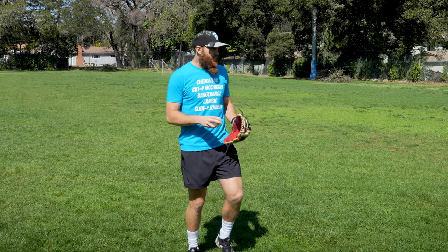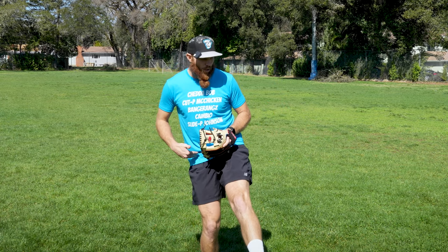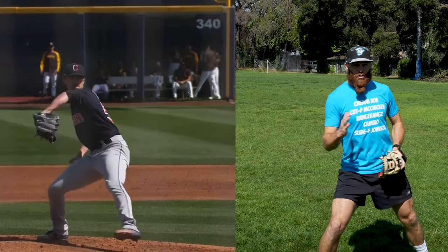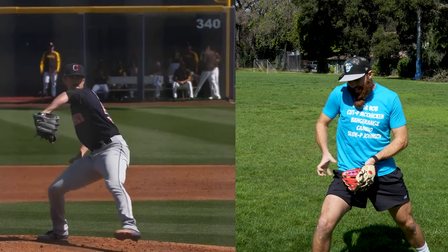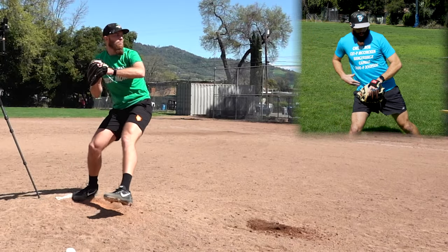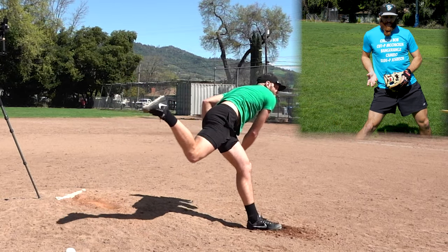Something I struggle with, and a lot of my clients struggle with, is the loading phase of the drive leg — descending from peak leg lift, absorbing, producing, and storing energy. If we don't have that storing of energy where we can proceed in our drive phase with the drive leg still cocked back and loaded, ready to snap, what we see instead is a collapsing of that early phase of the load, and then we don't get to store any of that energy.